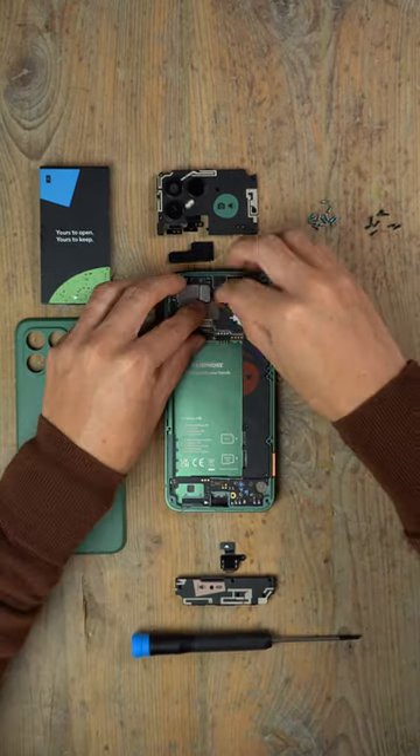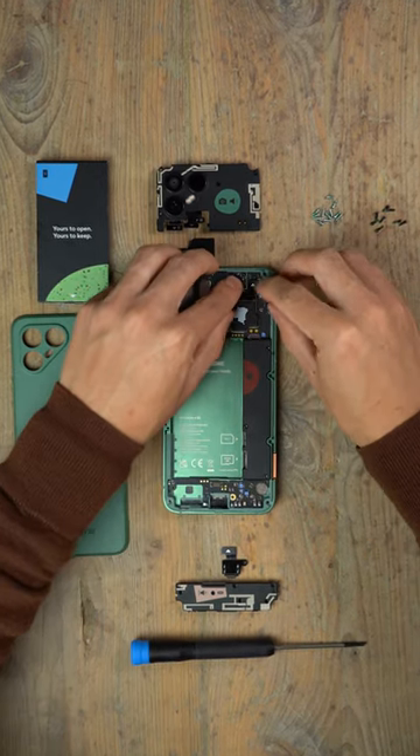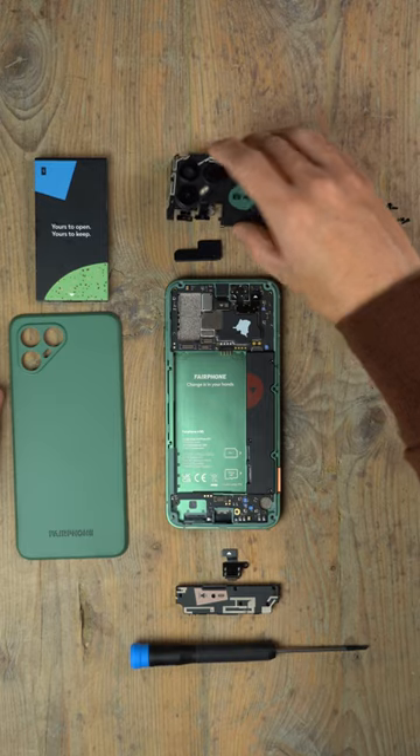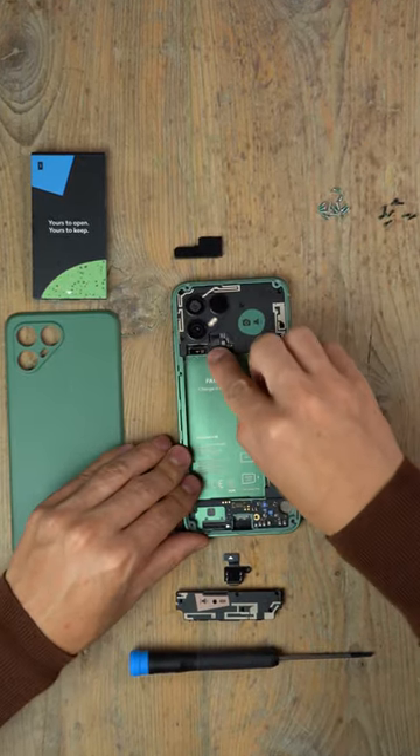But as it turns out, that ends up being really bad for the planet, so don't do that. Instead, you could look for a less wasteful alternative. Some smartphones are created to be more sustainable and repairable than others.